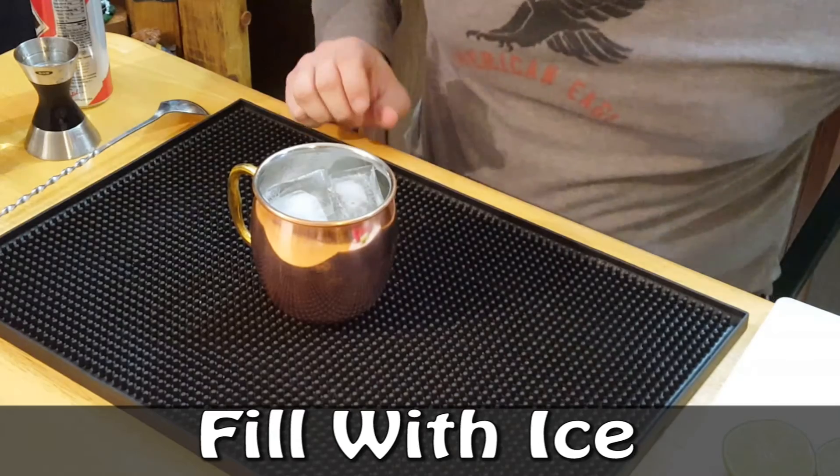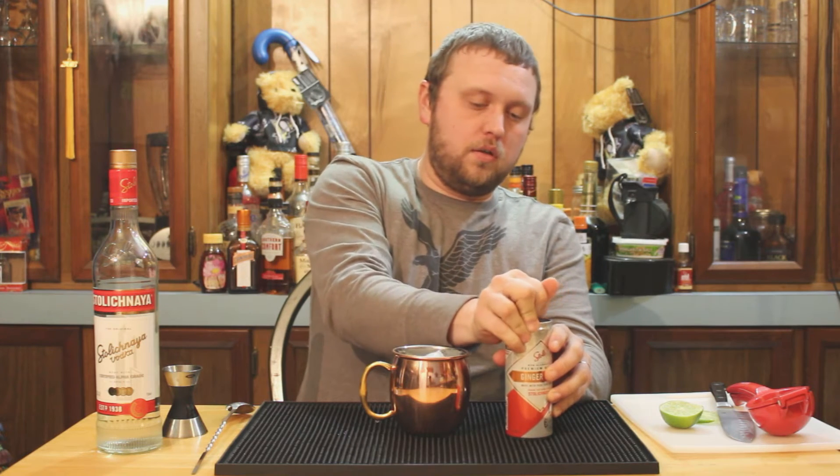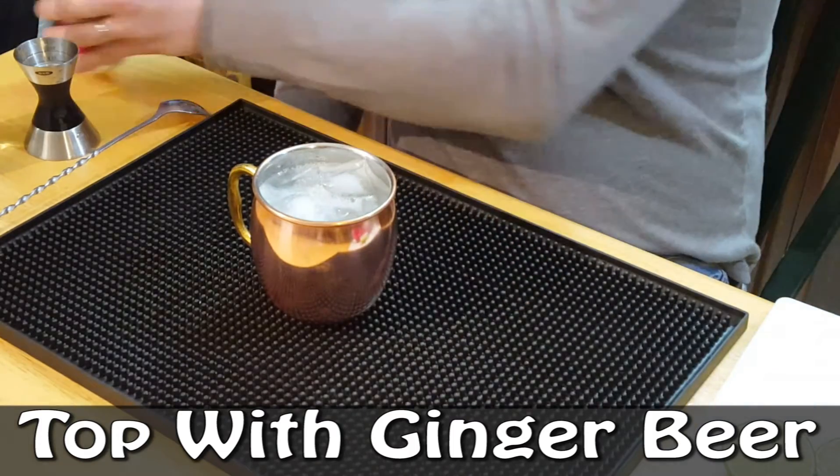Now we're gonna take ginger beer — this is Stoli brand ginger beer. You can use any good brand of spicy ginger beer that you want. Fill that up pretty much to the top. This is about a 16-ounce mug, so your mug size will vary, but typically around four to six ounces of ginger beer goes in there.